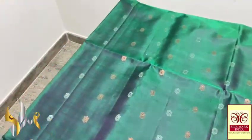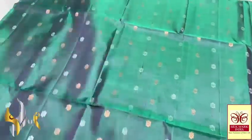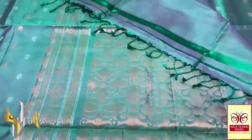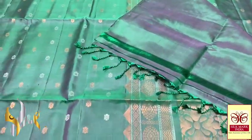The saree has very small and beautiful butas — 18 butas in a row — which makes the thousand buta concept all over the saree. The buta work continues; it is borderless and we have the same body colour pallu. The pallu also has very detailed and elegant copper saree work, and we also have the plain blouse piece which is in the body colour.